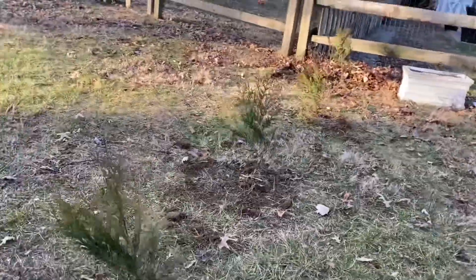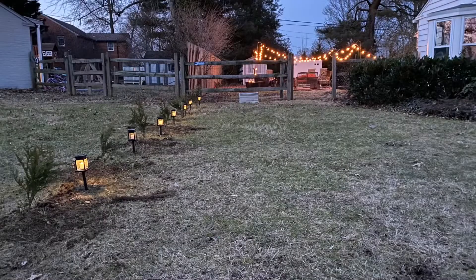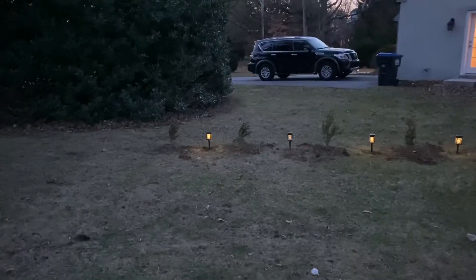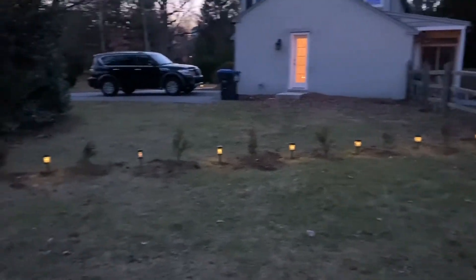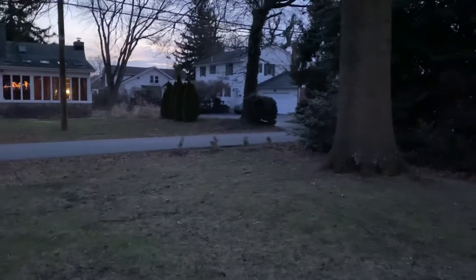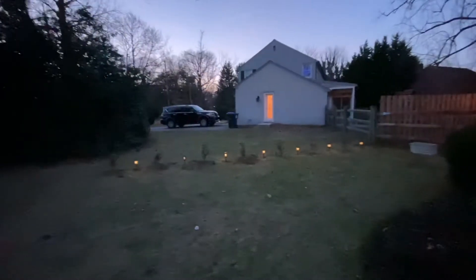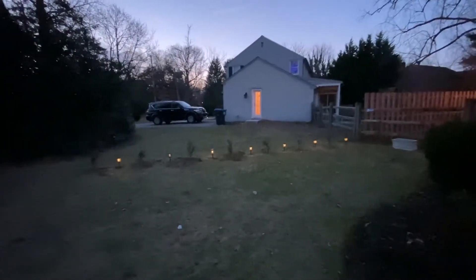The trees are planted. We've got the trees in the ground — 8 of them along this line and 4 along the front, with some lighting in between just to give it some atmosphere. I like it. Now I'm going to water them and keep an eye on them.